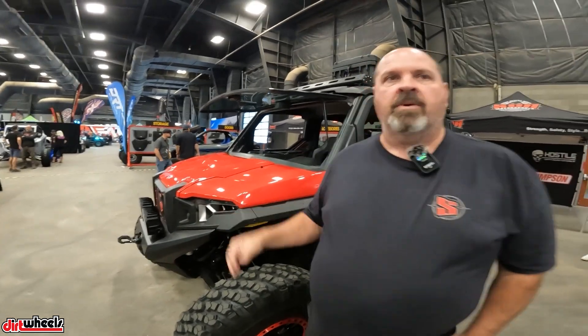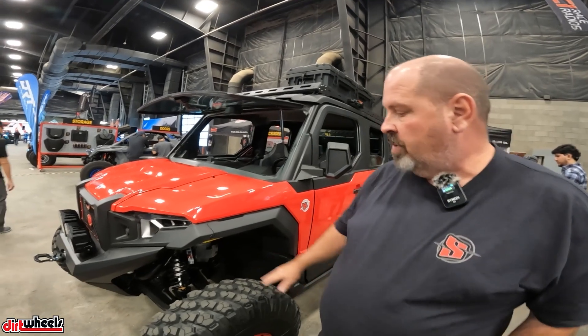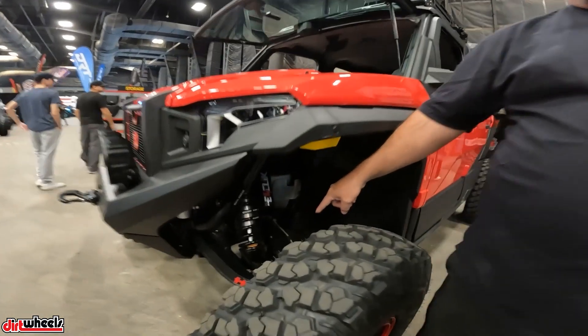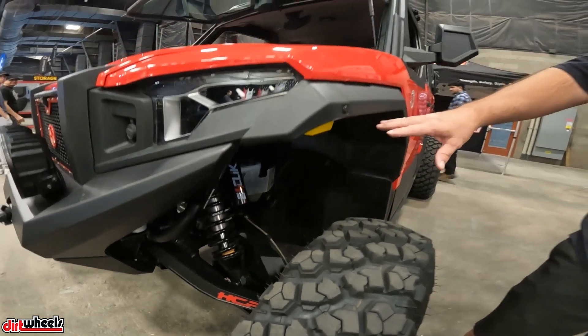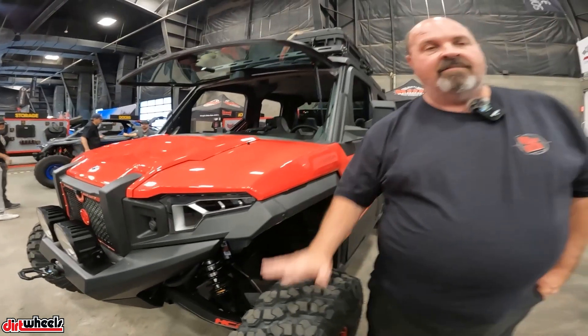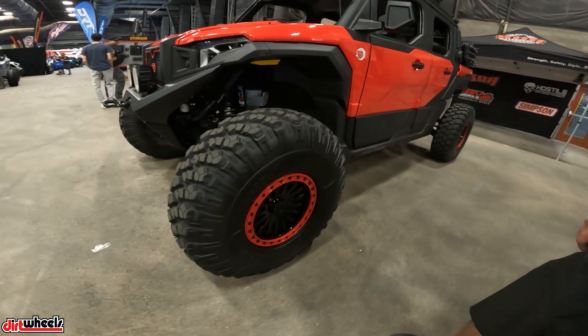So we've got a 2023 Polaris Expedition North Star and we've pretty much changed just about everything about it from head to toe. We've repainted the plastics red, put the HCR long travel suspension on, we've got the SDI E-Click shocks for more adjustment, and Valor 35-inch tires.